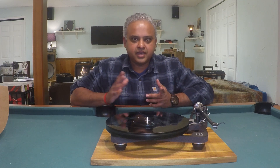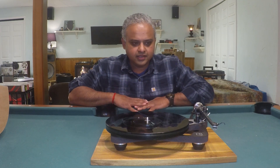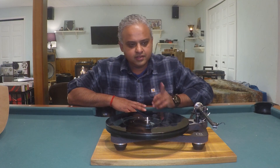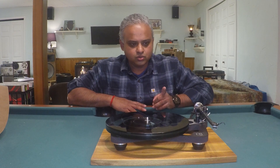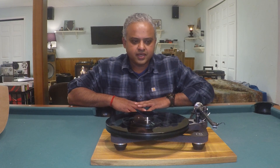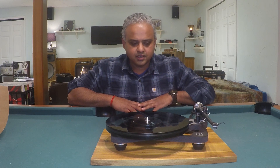Hello everyone. I'm back with the Planar 8. This time I have the Affita 2 mounted on this cartridge now. If you haven't watched my previous video on the Rega Planar with the Anya, I'll post a link up there.